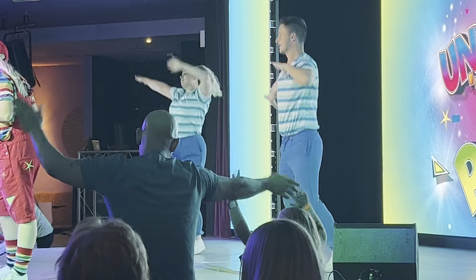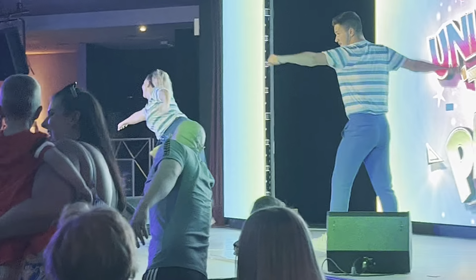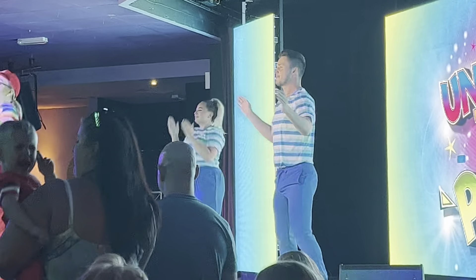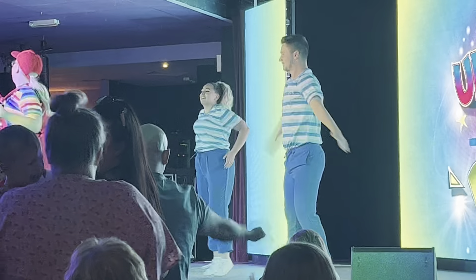Are we ready? We're all going to turn into Superman. Here we go. And a really big kick. I think we should do it one more time to show Stan what we're made of.